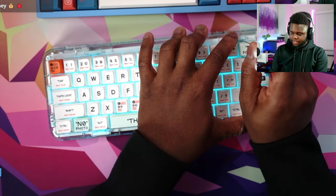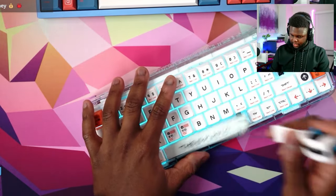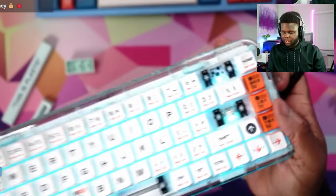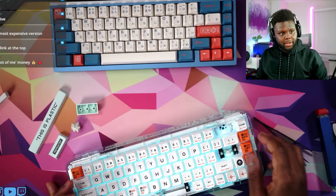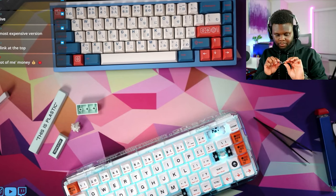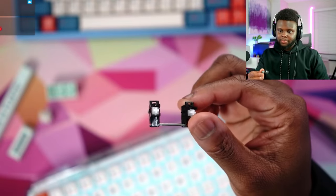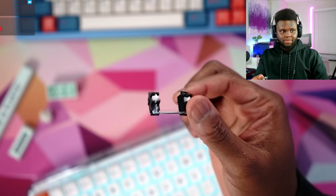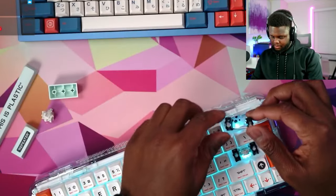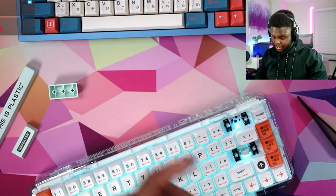That's an easy sell for me, and they made plate mount stabilizers sound pretty amazing. It supports five-pin switches, south-facing RGB, so you can use whatever keycap profile you want. No stabilizer pads, which is fine — honestly stabilizer pads make stabilizers feel mushy. The stabilizers aren't clipped, but they're lubed enough, and I don't even think clipping would make a big impact since they're already flat at the bottom.